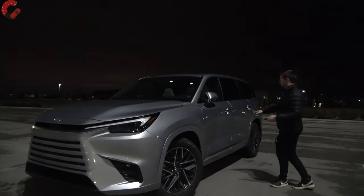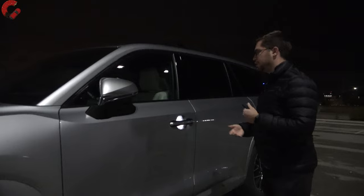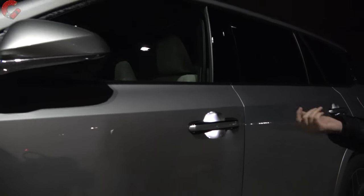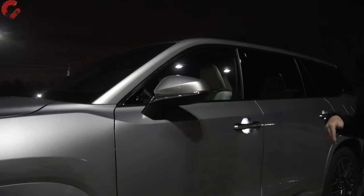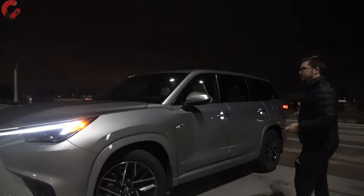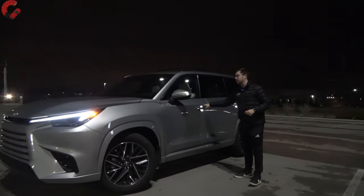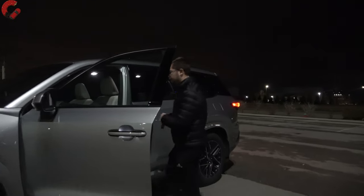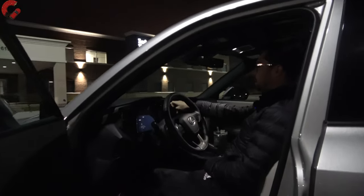The only thing you're going to notice is that the door handles light up a little bit, which will at least illuminate where you're coming to grab the door handle. But other than that, you're not going to get very many other things going on. You just put your hand behind the door handle and that's going to fold the mirrors out, as well as get those headlights and taillights turned on. But I'm going to hop inside and get it fired up so we can take a look at the exterior lighting elements of this new Lexus TX.